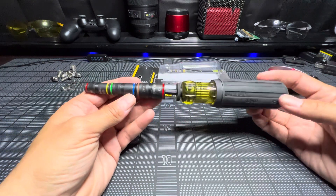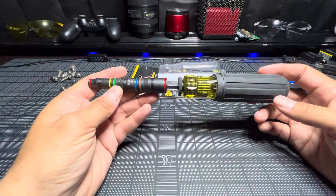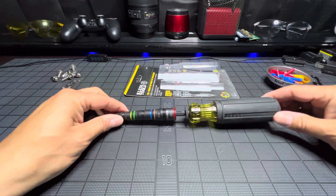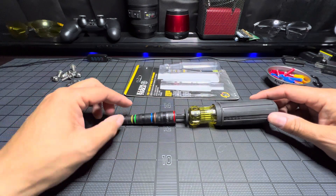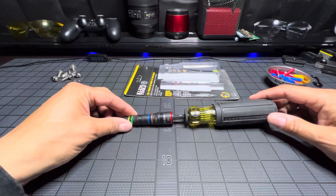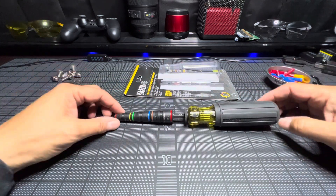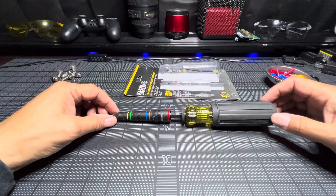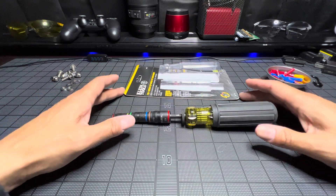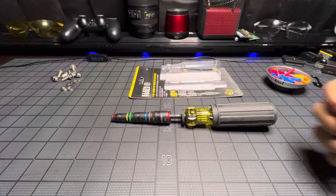I hope you guys were able to get a good look at it and make a decision on whether you want to purchase it — about 30 bucks at Home Depot. Not bad. They do sell these by themselves for about $25, $23, sometimes as low as $20, just for the shaft and sockets. If you don't need the handle, that's fine, but why not get the handle for an extra 10 bucks? With that being said, I want to thank you for stopping by — please remember to thumbs up.